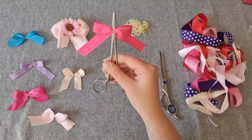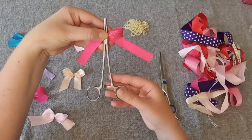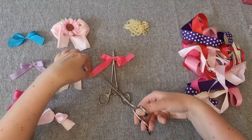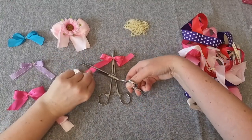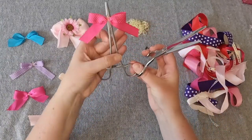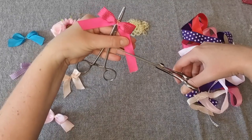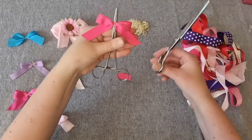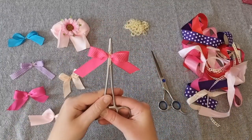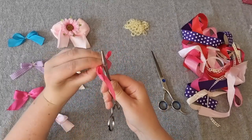And now your bow is complete. If the ends of the ribbon are too long you can trim them with your scissors. Now, the elastic bands I have are a little large, so I'm going to wrap the elastic bands around the forceps again.